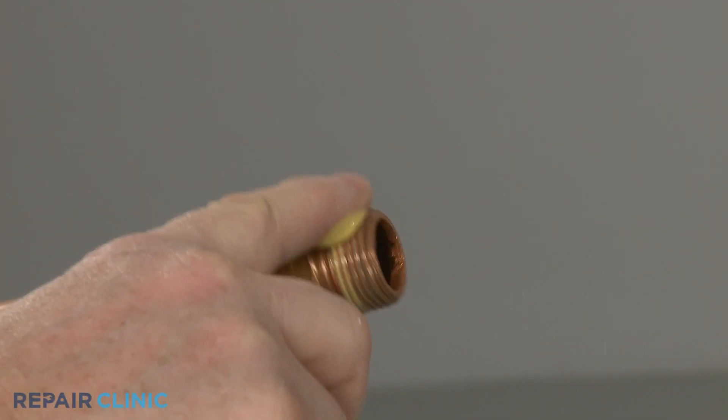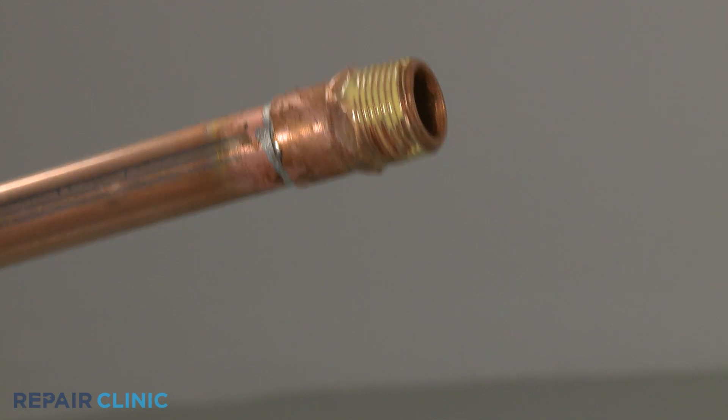Apply some sealant to the threads of the discharge tube, then thread the tube into the new valve.